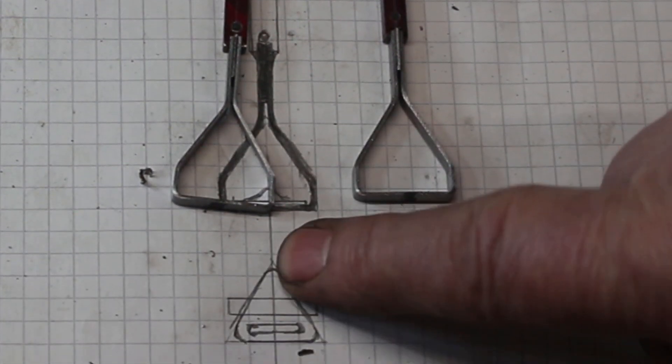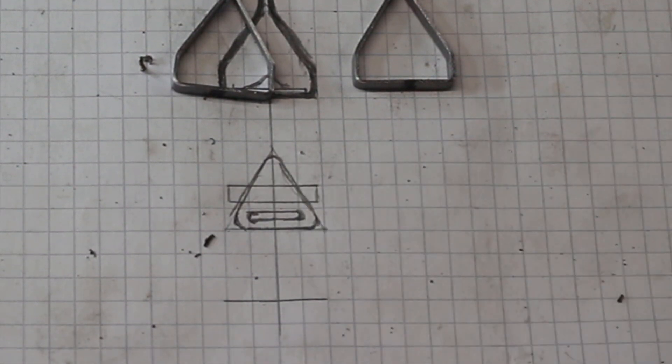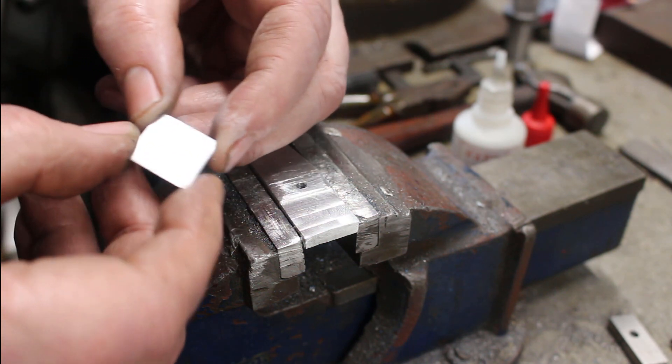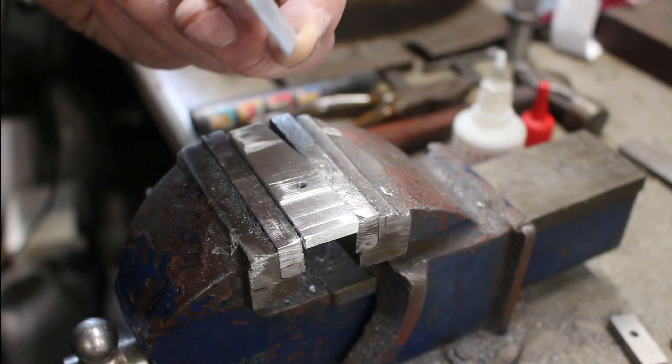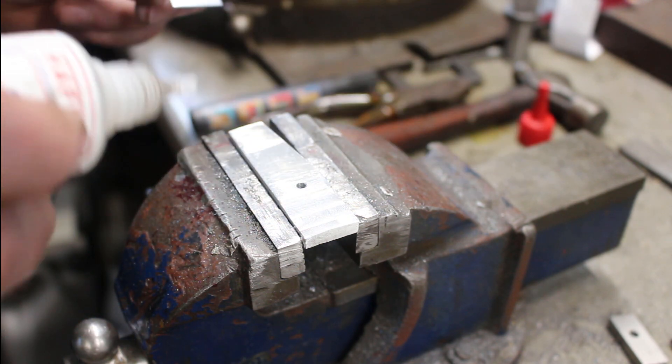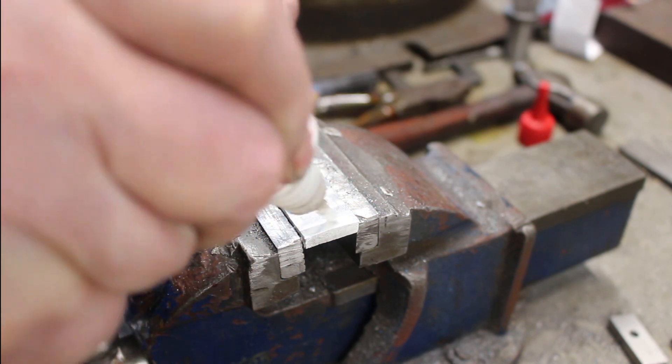So time to make the foot plate. I've made up a couple of pieces of thin material — this is 0.5mm thick — and I'm just going to glue them onto a backing plate.